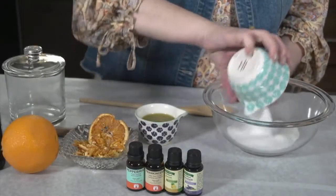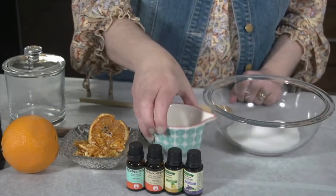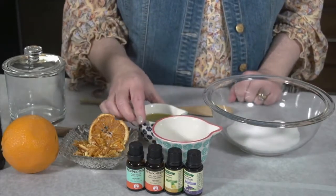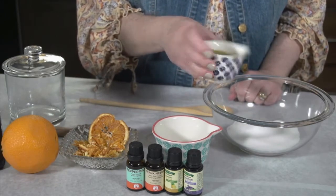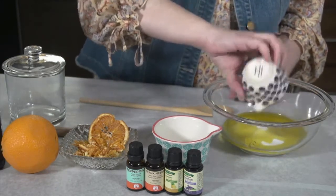First is your one cup of sugar. Remember, granulated, brown — whatever you have on hand will work. Next is your half a cup of olive oil. You can also use avocado oil, coconut oil, anything that you have in the house.